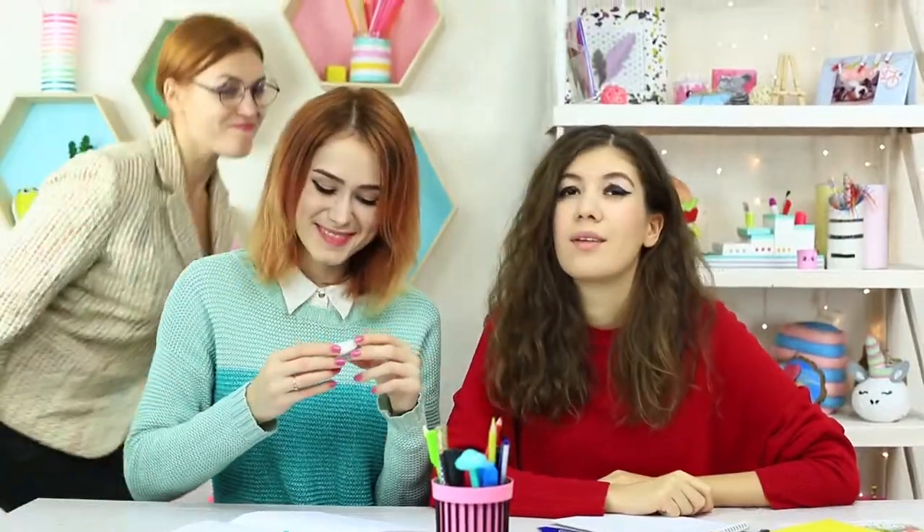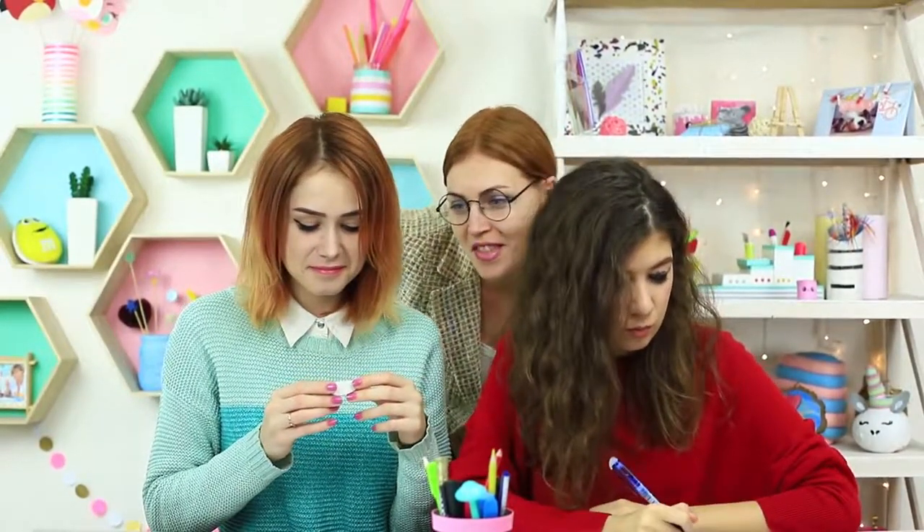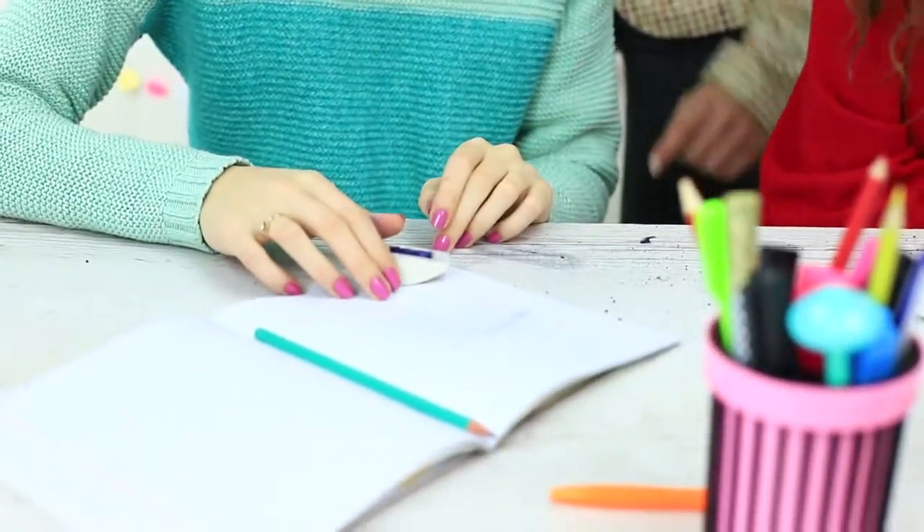I show my secret makeup holder to my friend. Suddenly Miss Smith sneaks up and blows into the eyeshadow. We'll have to clean the desk for removing the makeup.